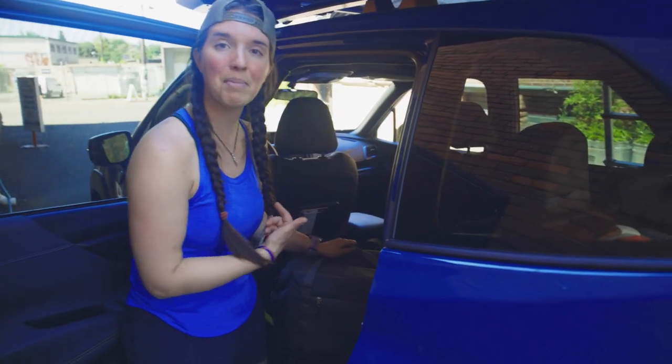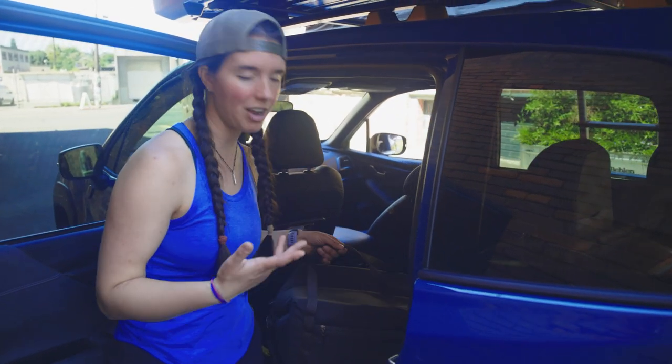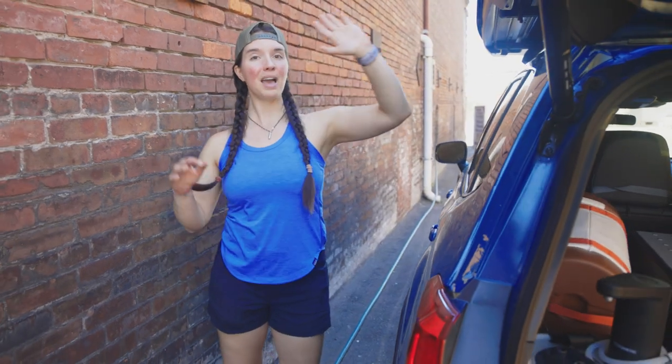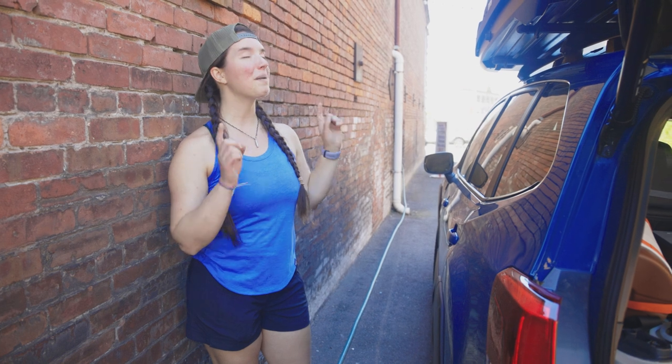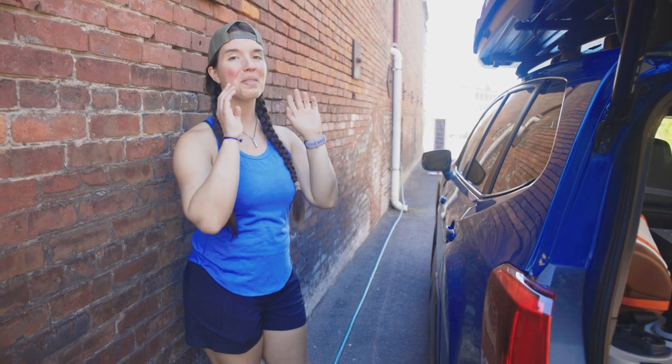This is our road trip snack cooler. It's just sitting in the back seat here on top of the battery so we have access to those things as we're driving. That pretty much covers everything inside the car. I'm going to show you what I have on top and what's going to go on the back of the car.